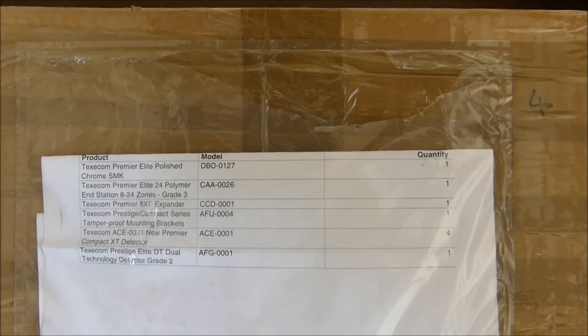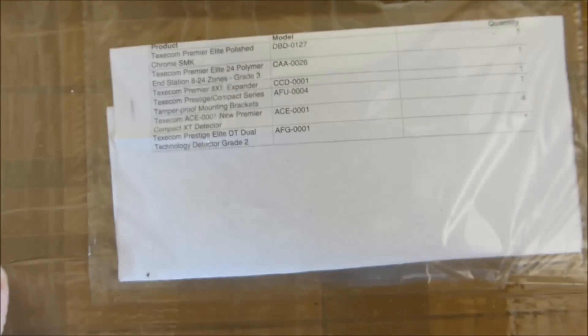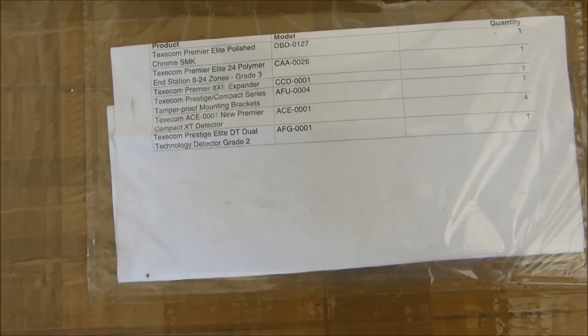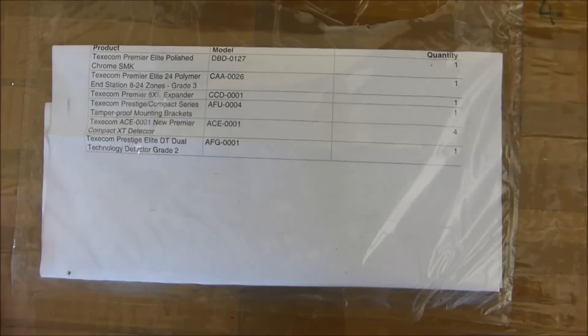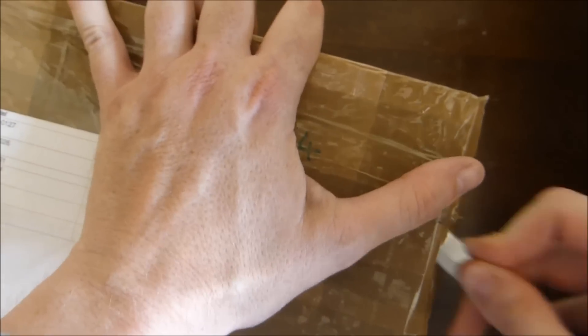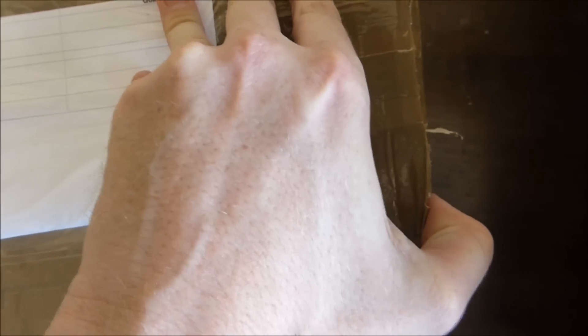This is project 9. Project 8 unfortunately hasn't been done yet, so we're skipping that and we'll do it at a later date. What we're trying to do today is to look at this box that has just arrived. This is a burglar alarm system, or intruder system, made by Texecom. It's a Premier Elite 24 system and we're going to see what's inside.